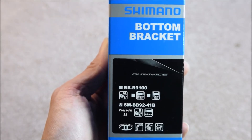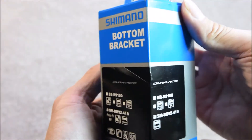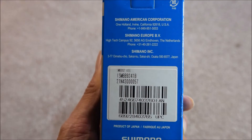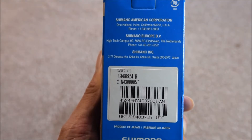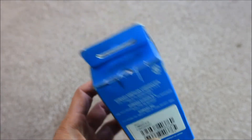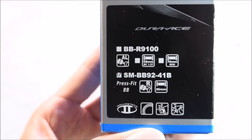Here's the Dura-Ace BB-86 bottom bracket unboxing. This is SMBB92-41B.